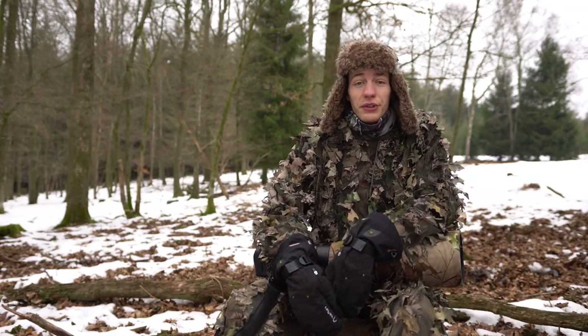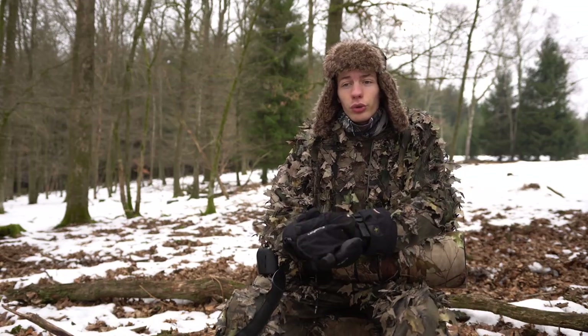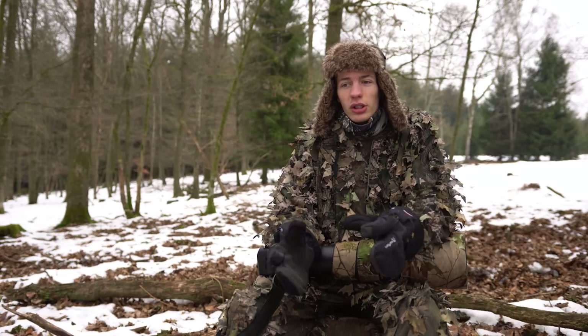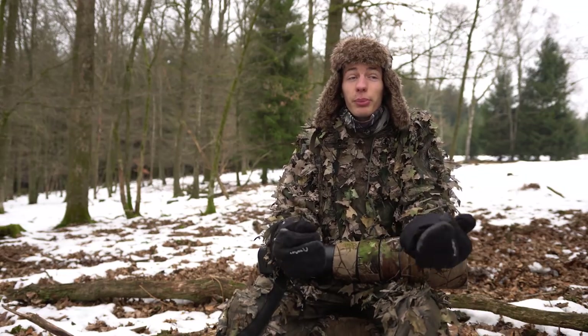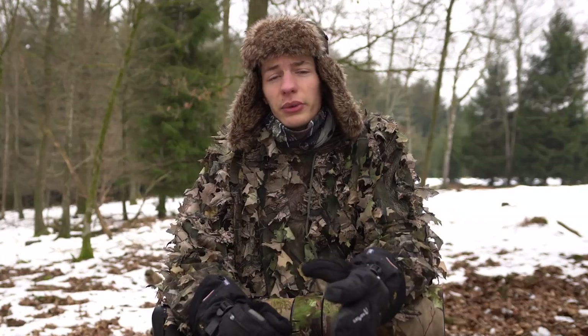Bonjour à tous, bienvenue dans une nouvelle vidéo de Curieux Nature. Aujourd'hui on va parler camouflage et comment s'intégrer dans l'environnement pour que l'animal ne nous repère pas, ou le moins possible en tout cas.